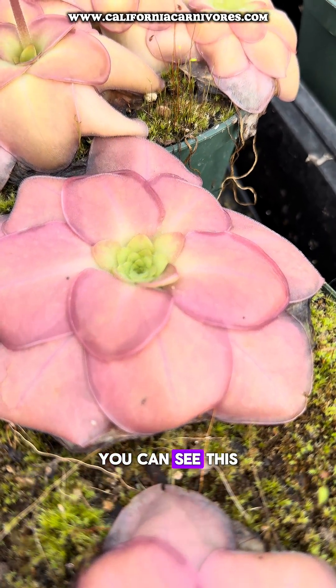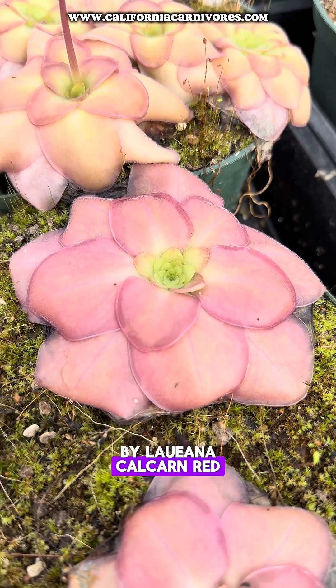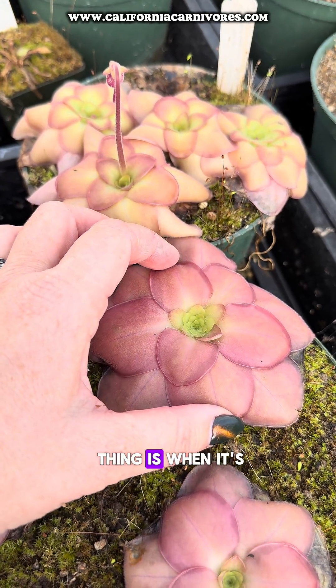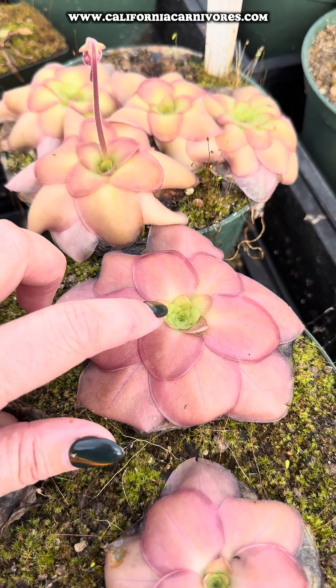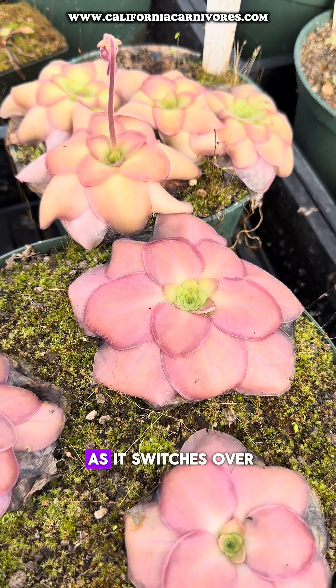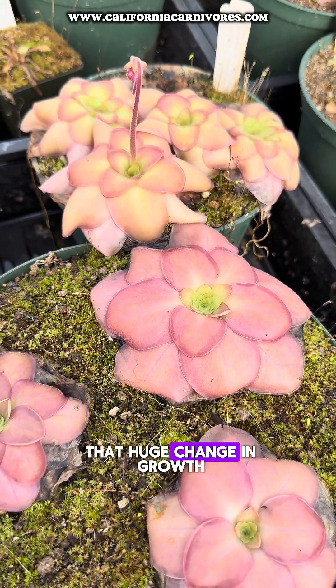You can see this Byblis lamellata 'Kalbarri Red' is really starting to transition, and this is such a great example. Look how big this thing is when it's in its carnivorous growth — these are the succulent leaves, and it's going to be so small. Let's track this plant as it switches over, and we can see that huge change in growth over these weekly progress reports.